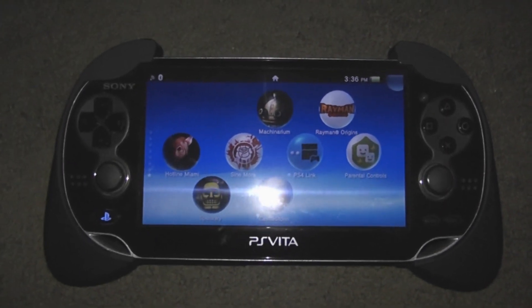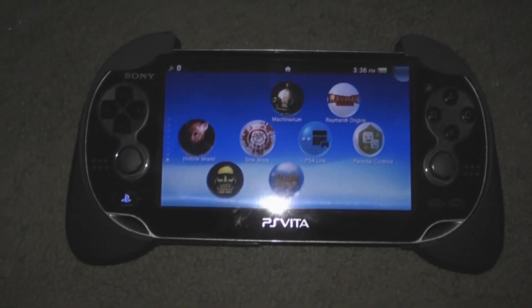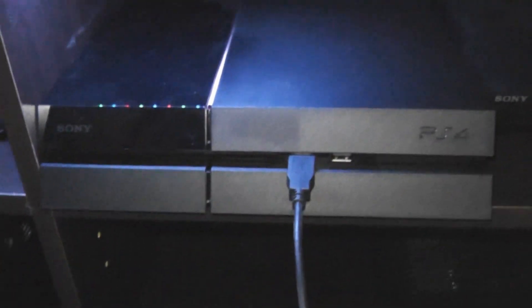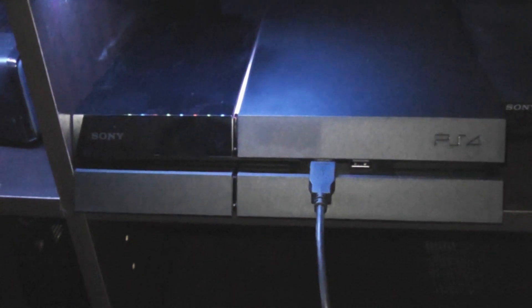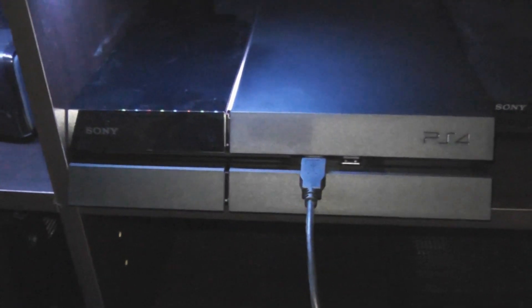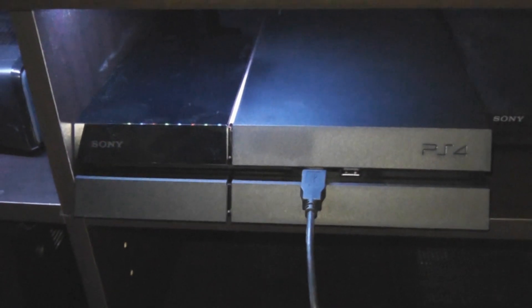What's up guys? GeniusPieTrap here with a quick video showing you how to connect your PlayStation Vita with your PlayStation 4. This is to use the Vita as a second screen for certain games or to do remote play, which is basically playing PlayStation 4 games on your Vita.